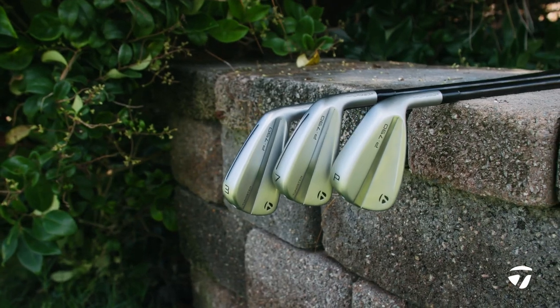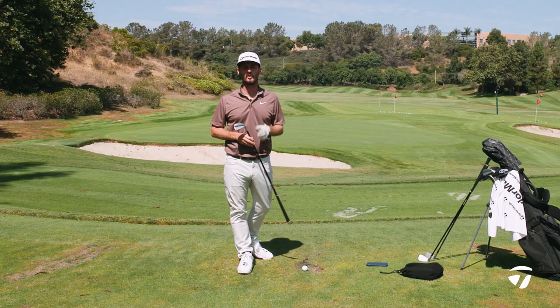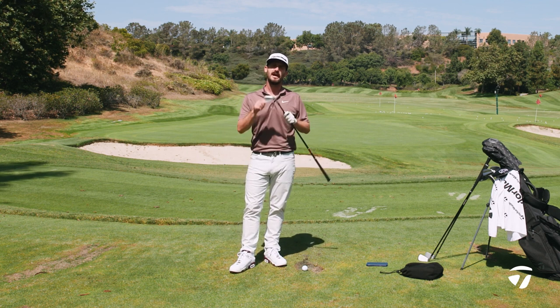This is an amazing set of golf clubs that can benefit you the golfer. But you have to go through the process — be honest with yourself when you hit the shots and make your choices based on numbers and also what you see and feel as a player. Be sure to check them out. It's the P790.